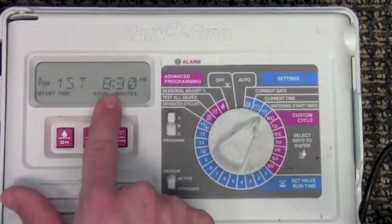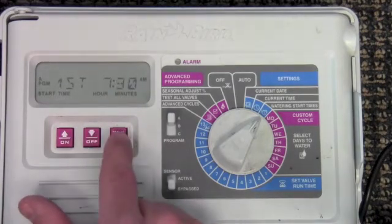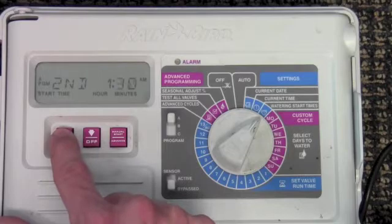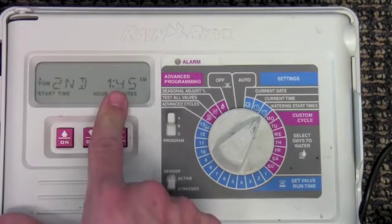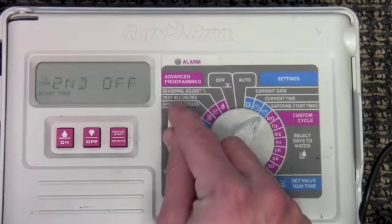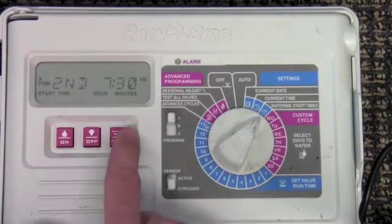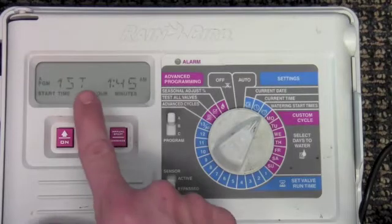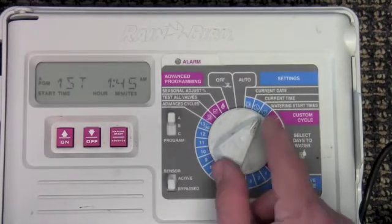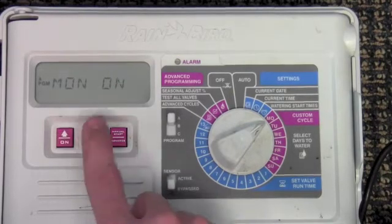You'll notice the first watering time begins at 8:30 am. To change it, use the up or down arrow to adjust the time. Advancing moves it to the second watering time, so if you want to add a second watering time you can use the arrows to do that. Pay close attention to what program you're in. Notice that the B and C programs do not have any time associated with them. Switch back to A and make sure you're adjusting the A program. To adjust the days to water, simply turn it to each day and use the arrows to turn it on or off.